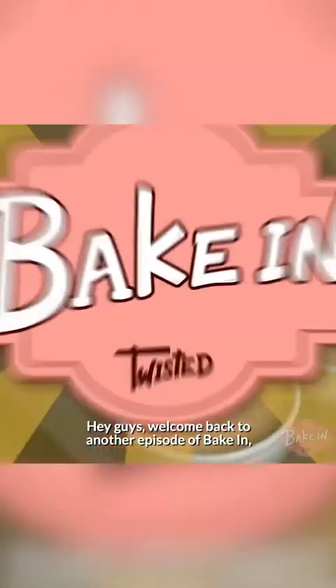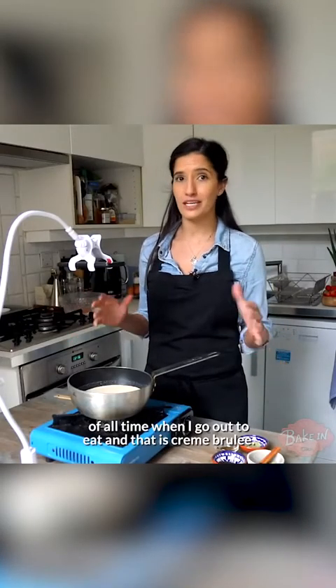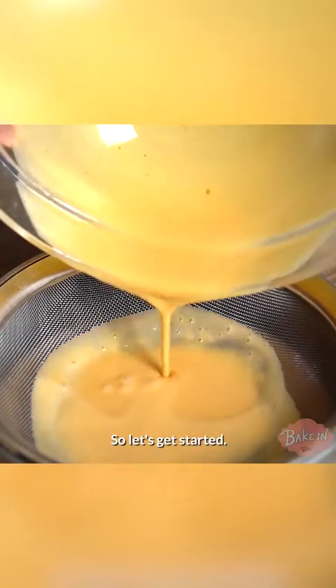Hey guys, welcome back to another episode of Bake In where I'm baking in my flat. Today we're going to be making my favourite dessert of all time when I go out to eat, and that is creme brulee. Our twist on it today is we're going to make it a chai creme brulee. So let's get started.